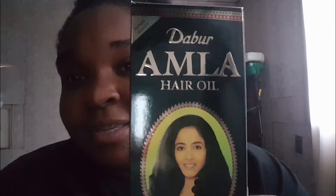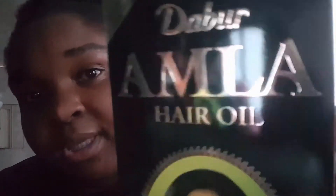This is pronounced amla oil — or amla oil. I saw this guy on a video who said he used this forever and his hair is very long. I will put his link down below. I cannot remember his name but I posted it somewhere in the video.